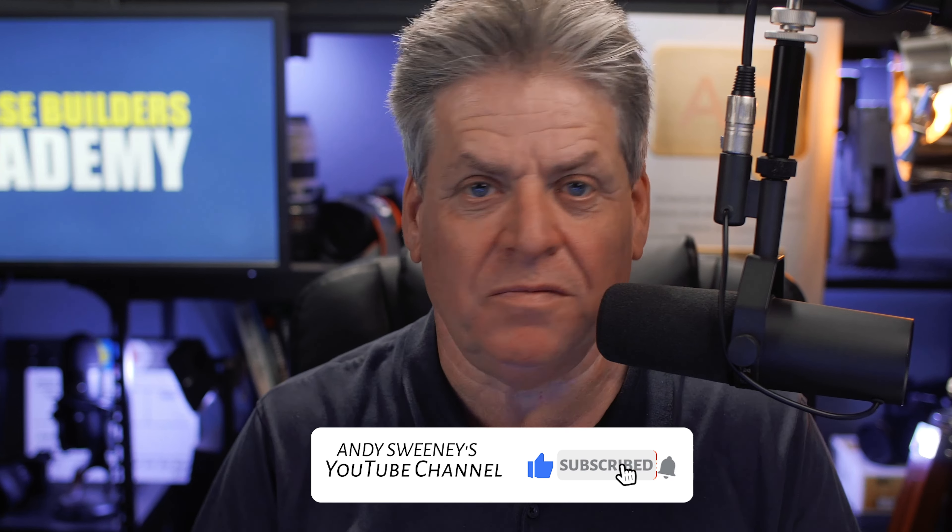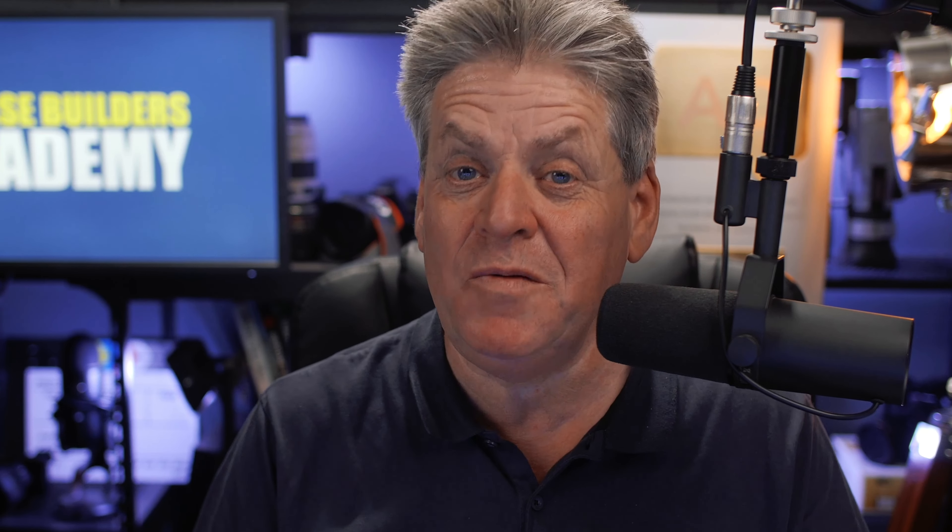If you're enjoying this and getting value, don't forget to hit the like button and maybe even subscribe. Next, with all that set up, we need to position the mic. Notice I've got the mic quite close — with mics like the SM7B you can actually get right down on the mic.